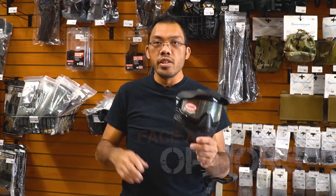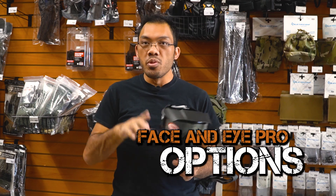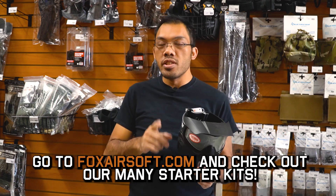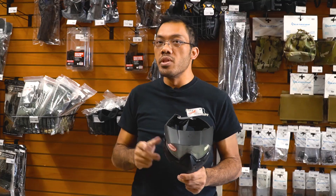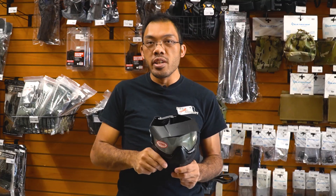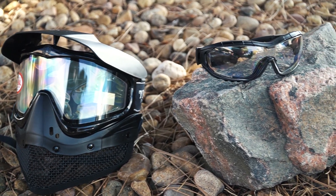Hey guys, Tang with Fox Airsoft here and today's topic is going to be about face and eyewear for Airsoft. Be sure to check out our starter kit section where you can get gear, pistols, rifles, and sniper rifles if you're just starting out and you need some recommendations. So let's talk about face and eyewear.